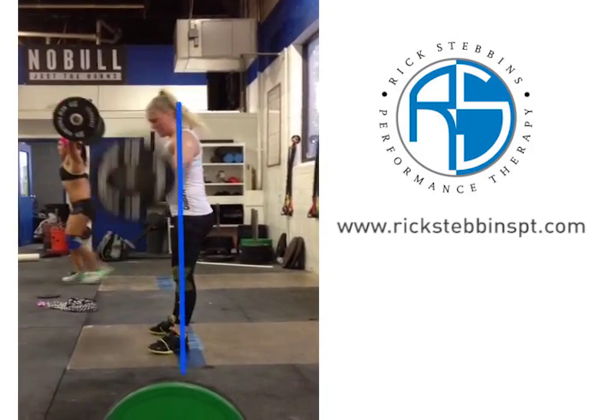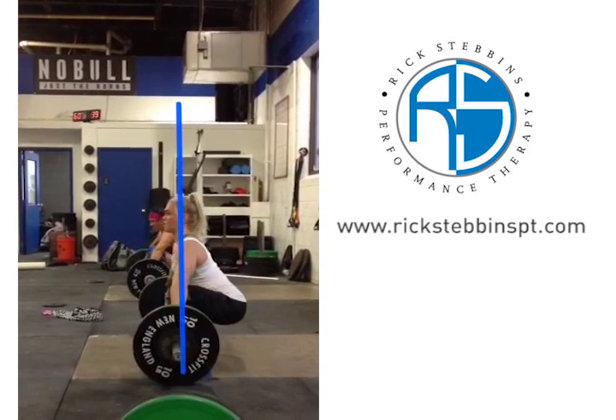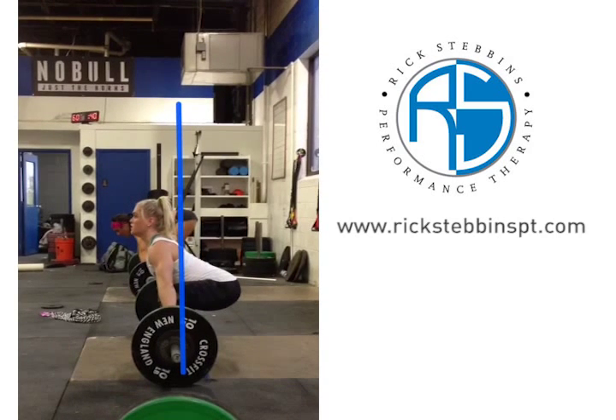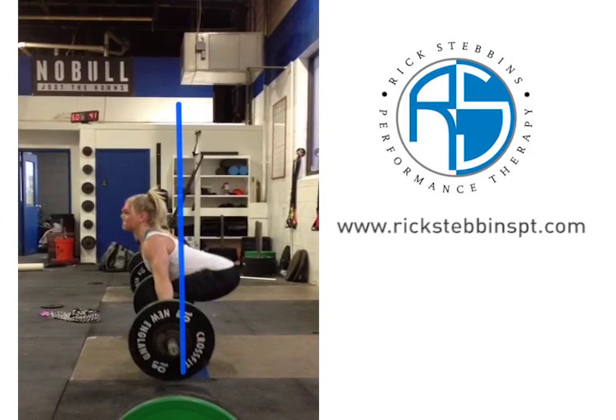Nice lift, nice start position. Let's take a quick look now at some of the different points that we like to break down. Taking it off the floor, she has a very nice lumbar neutral arch and pushes down using her legs.